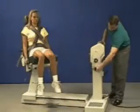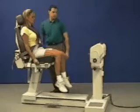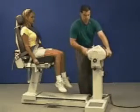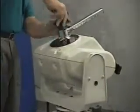Rotate the dynamometer to 0 degrees and the chair to 90 degrees, both labeled ankle eversion inversion. Adjust tilt to 50 degrees. With the engraved letters facing outward, attach the input tube to the dynamometer shaft.